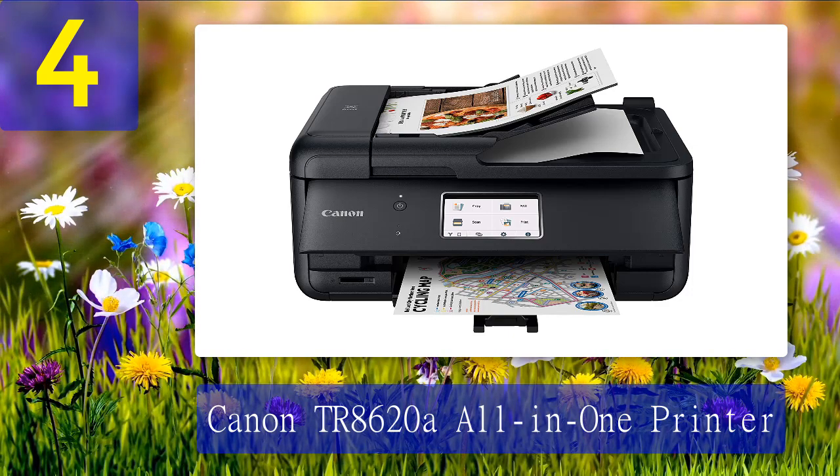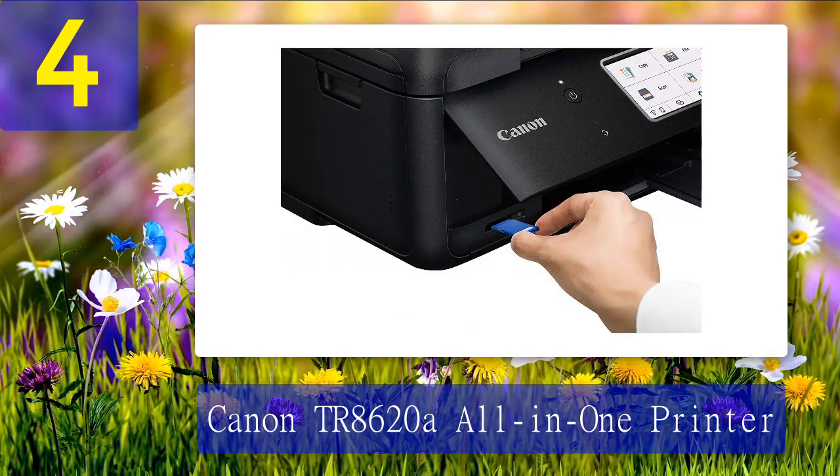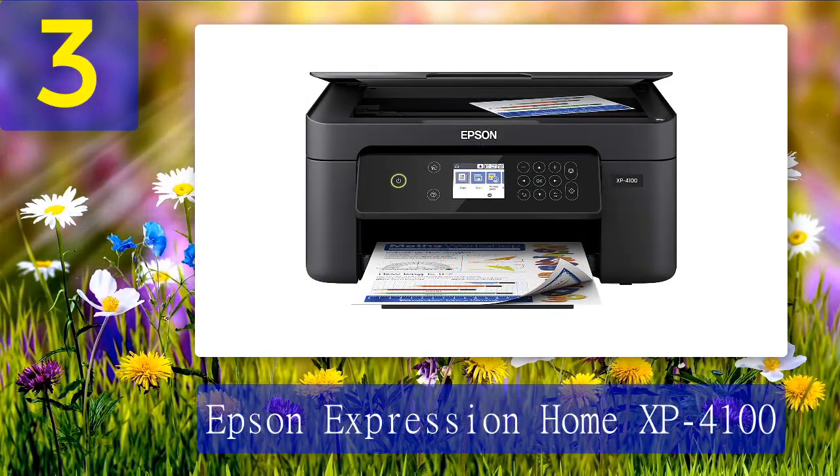The print quality is best for black and white documents, but also decent for color and photos as well. Over our long-term testing, we had no complaints with this printer's quality. Pros: great design and style, can connect to a variety of media, good print quality. Cons: best for printing black and white documents, paper tray can be tricky.